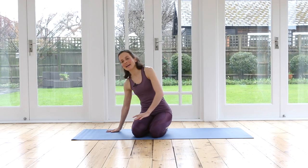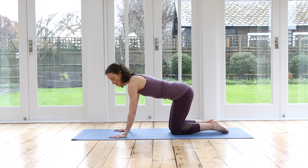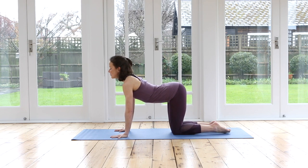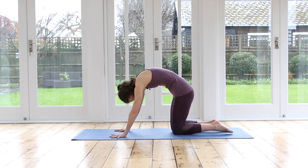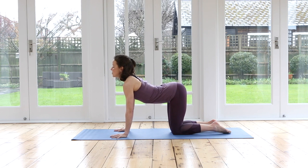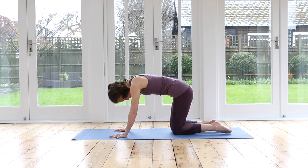We'll start with our cat stretch. Come onto your hands and knees. Place your hands under your shoulders, stretch your fingers out nice and long, and your knees underneath your hips. Inhale, lengthen the spine, look out forwards, lift up your tailbone and exhale, round in your spine. I'd like you to maybe close your eyes so you can really start to feel what's going on in your body. How's it doing? Where's it feeling tight and maybe stiff a little bit? Where can you loosen it up?